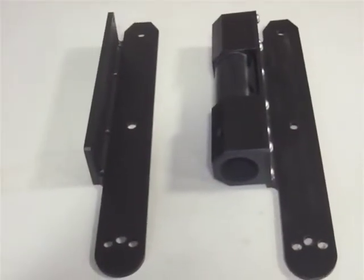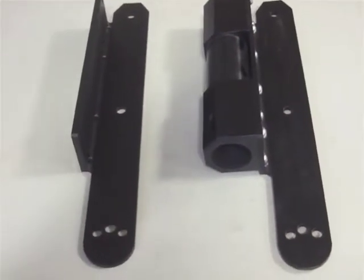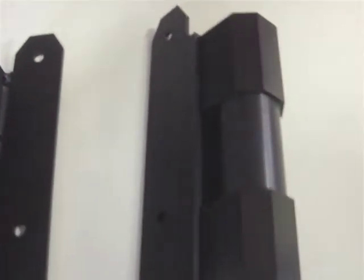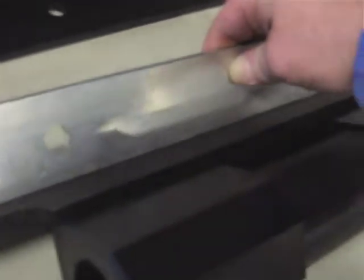There are two distinct base plates for the Malibu G3 Tower. When you unpack yours, the first thing to do is grab a straight edge and verify that your base plate is for your boat. The standard base plate, as you see here, is totally flat on the bottom side. There is no gap.